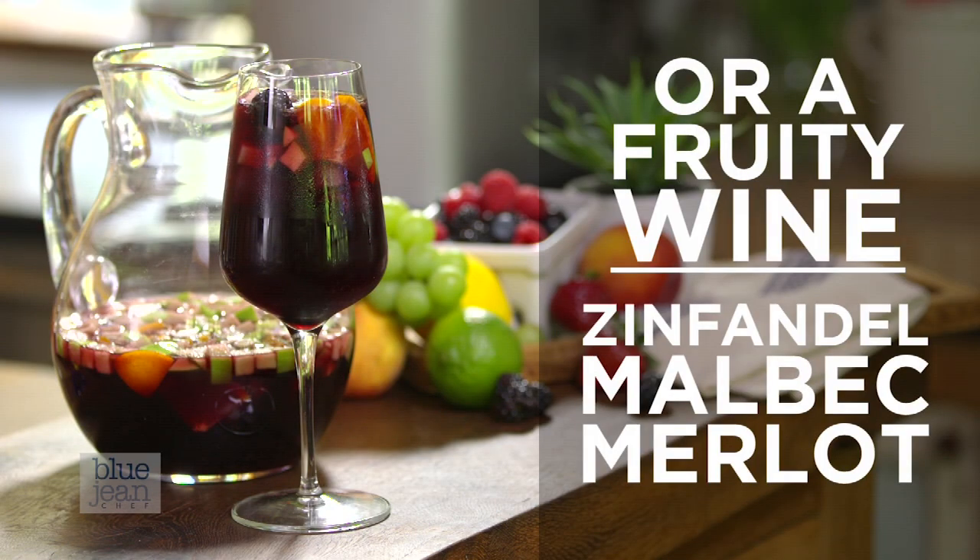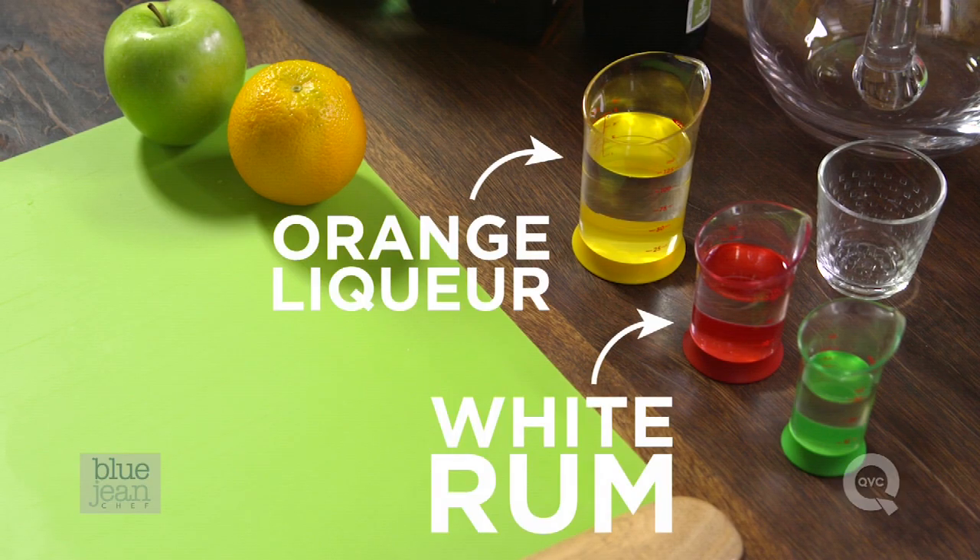If you don't have either of those on hand, you can use any fruity wine that you like — Zinfandel, Malbec, Merlot, those are all great choices. I also have some orange liqueur, and I'm going to use rum as my spirit to fortify this drink. You could also use brandy if you like.